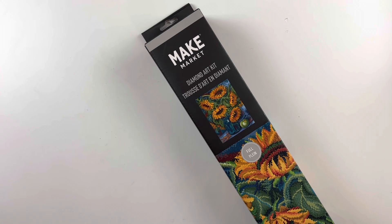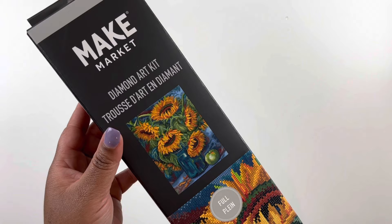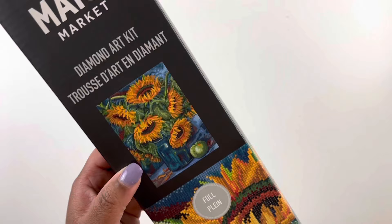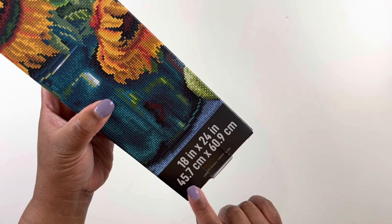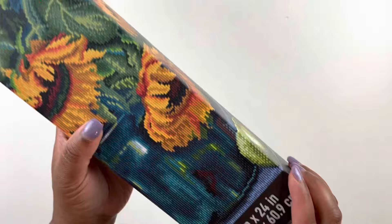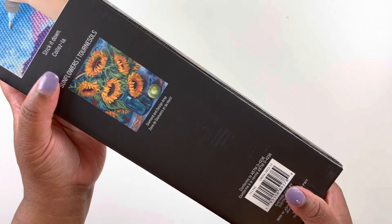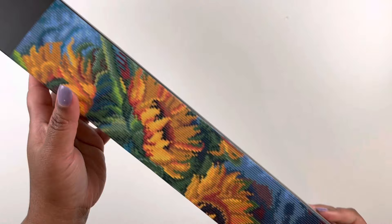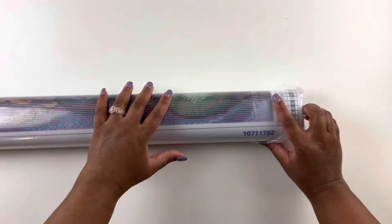All right, we're moving on to the next canvas. It was so hard for me to only choose two — they had a tiger, and a butterfly with flowers, but I have so many butterflies with flowers that I decided to get these two instead. Here is a Make Market diamond art kit — it's a full diamond painting. I just love this one; it's so pretty. This one is a little bit bigger: 45.7 by 60.9, or 18 by 24 inch. It's called Sunflowers.